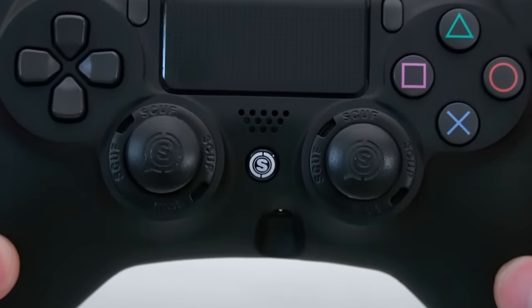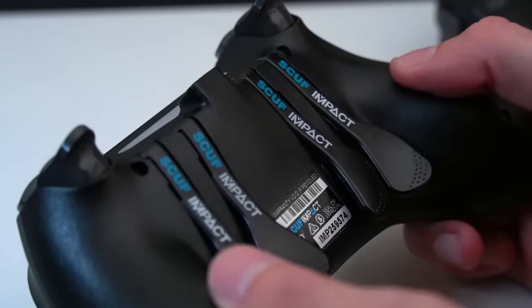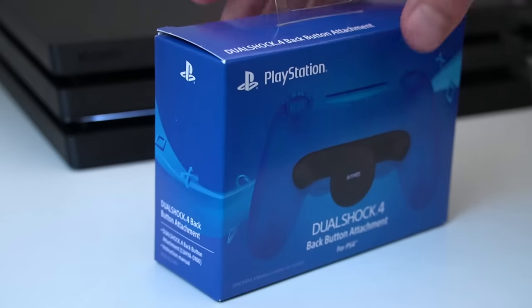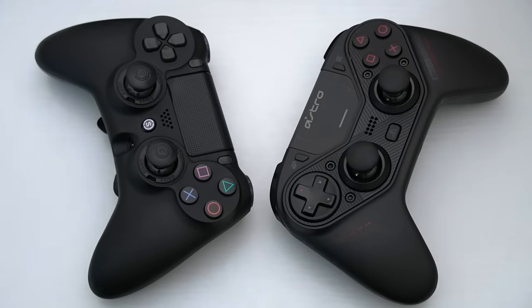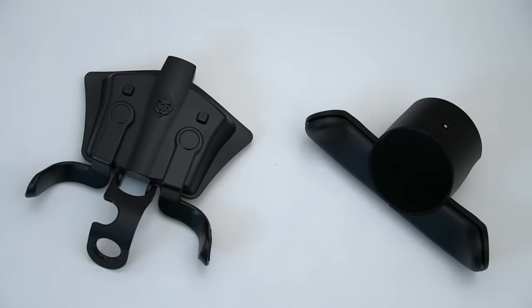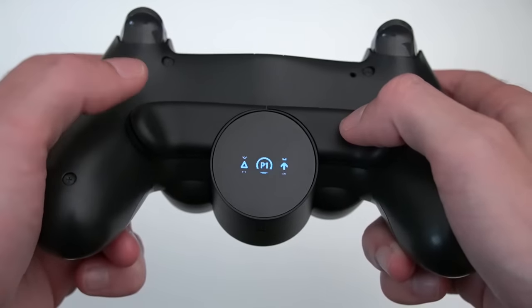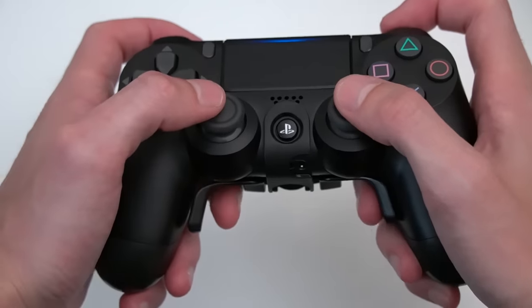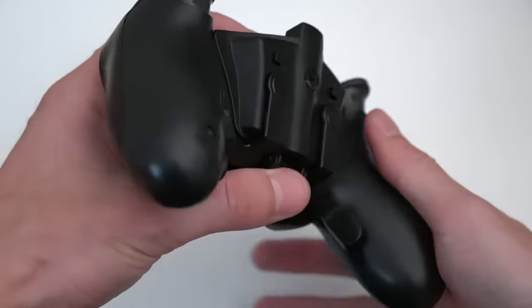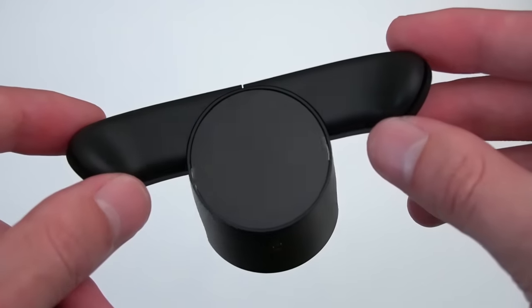One of the biggest reasons why so many people, including myself, have paid for fully custom controllers is for the back paddles. Currently there are two very inexpensive alternatives that can give any Scuf or Astro controller a run for the money: the official PlayStation back button attachment and the Strike Pack FPS Dominator. Both offer completely remappable paddles, so you can jump, build, use armor plates — pretty much whatever — without ever having to move your thumbs from the analogs.